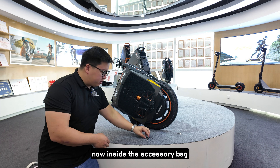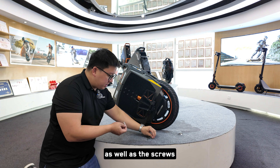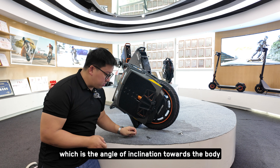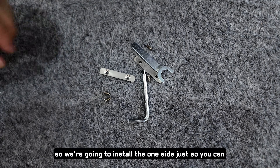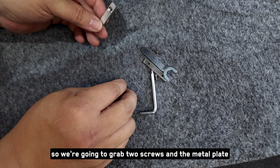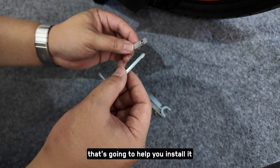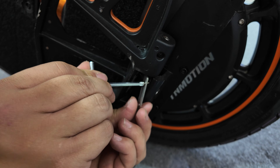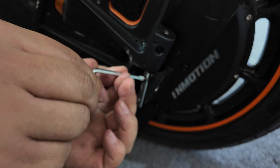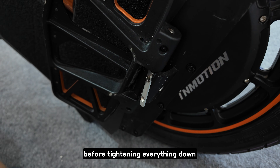Inside the accessory bag, you'll see these metal flat bars as well as the screws. These are to adjust the pedal dihedral, which is the angle of inclination towards the body. We're going to install one side just so you can see the difference. Grab two screws and the metal plate, and there's also an allen key to help you install it. Once one screw is properly placed, place the other screw before tightening everything down.